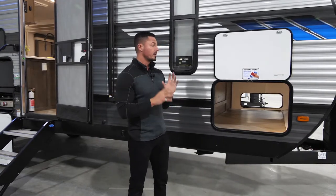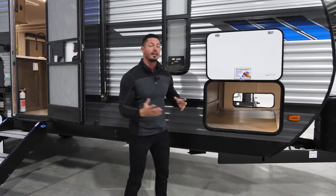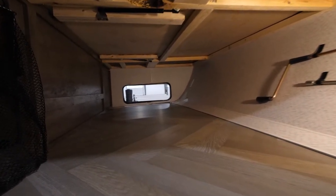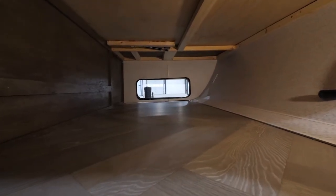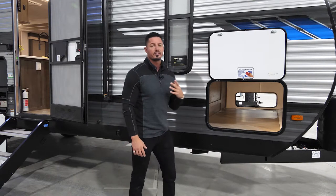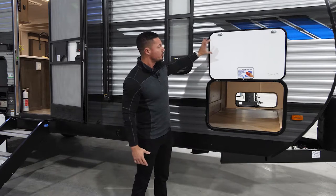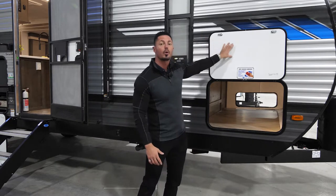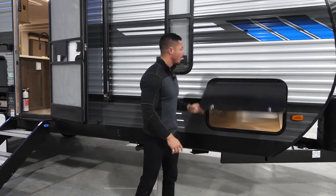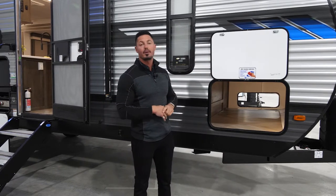Continuing to the outside of the coach, we're going to have full pass-through storage that is finished all the way throughout and accessible from the inside as well. You have the bed area, and our new laundry net is also accessible from here. Also added this year is a dry erase board. When you're camping there's a lot of things to remember, so we added a dry erase board to have a to-do list or a not-forget list — mark it on there, shut it, and you're good to go. Brand new for 2022 is our dry erase interior compartment storage doors.